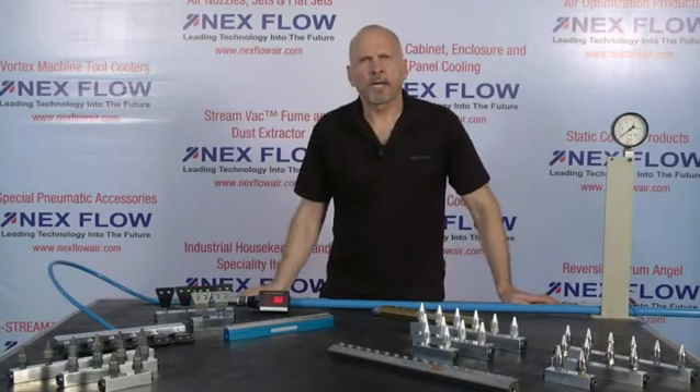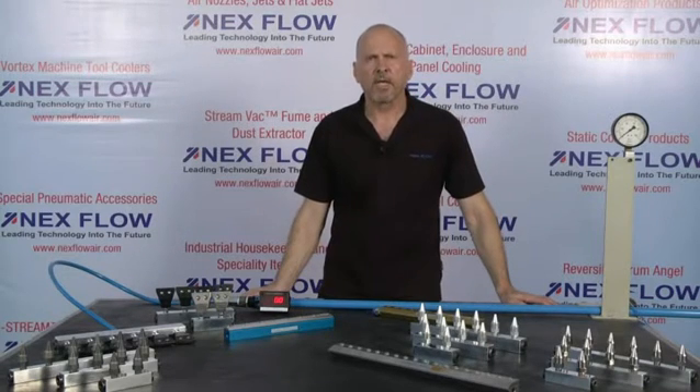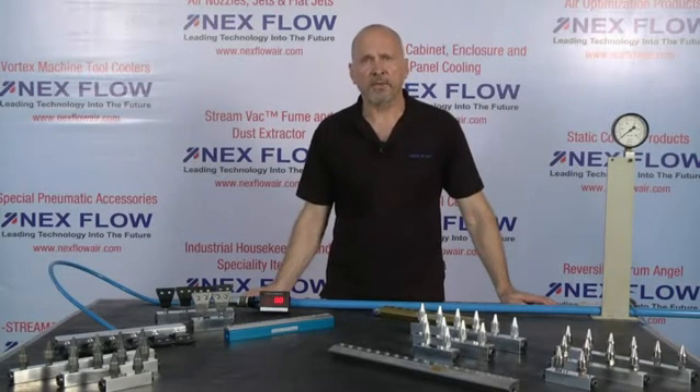Hello, I'm Les Rapchak, CEO for Nexflow Air Products Corp. We manufacture specialized compressed air technology for compressed air reduction and noise reduction in your factory environments.